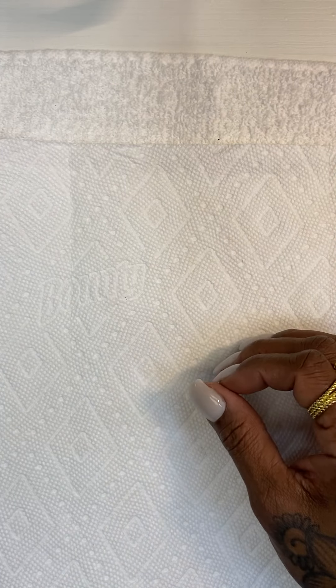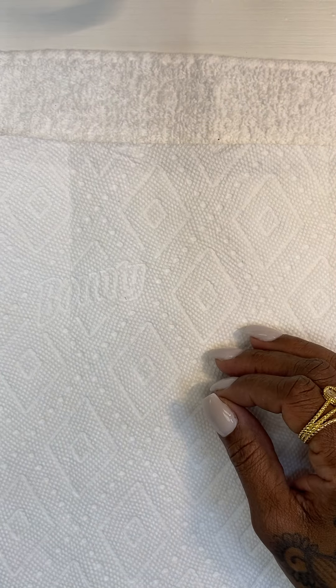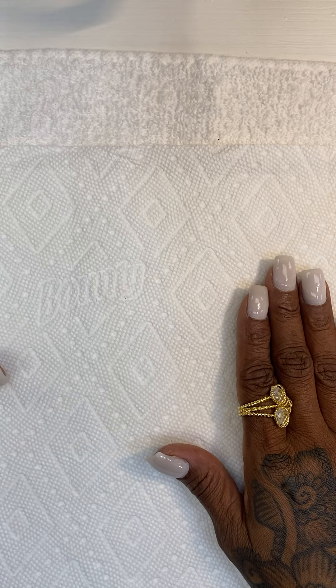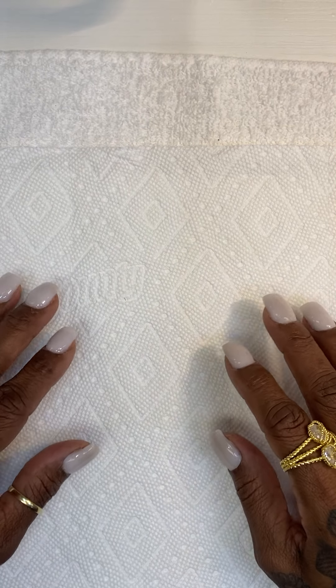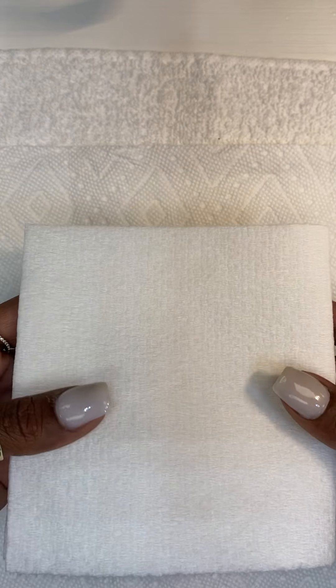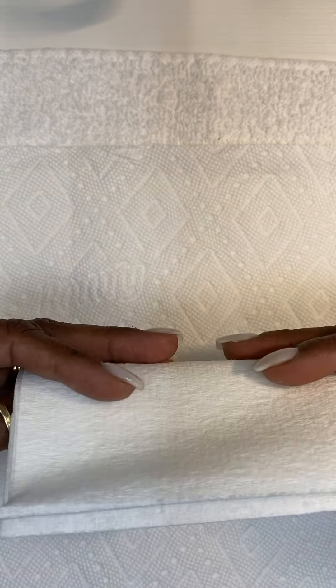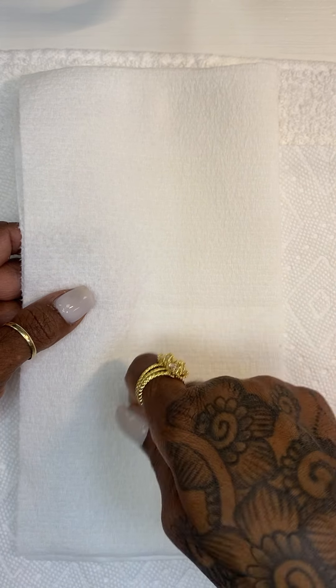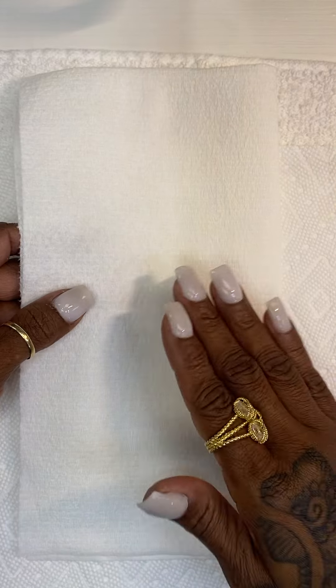I also have two layers of Bounty paper towel, or any really good absorbing paper towel, especially when doing a full set. I use two layers because it's easier cleanup. You also want to use another good quality paper towel, which is Viva — you cannot use cheap paper towels as a nail tech. That is why you can't get the monomer out of your brush — because you're using cheap paper towels.